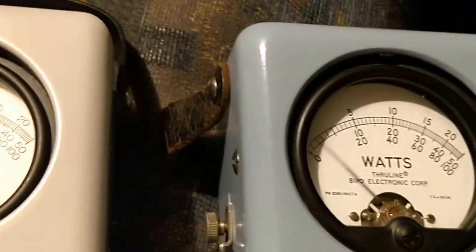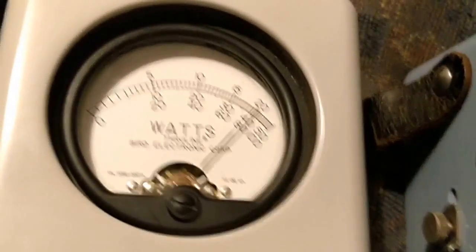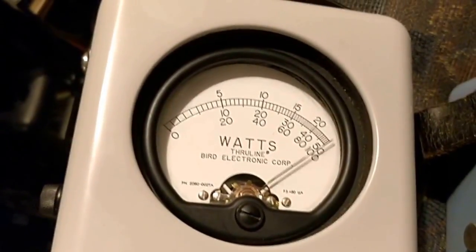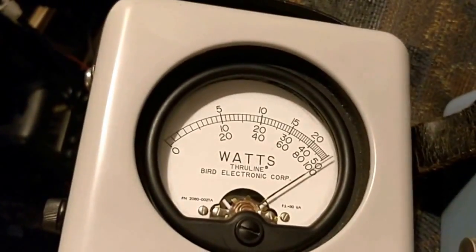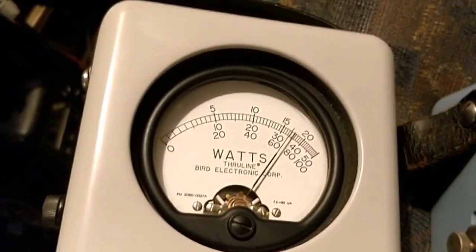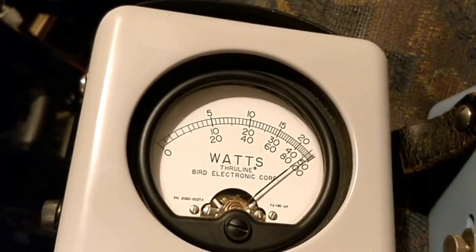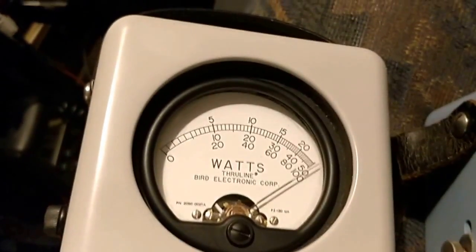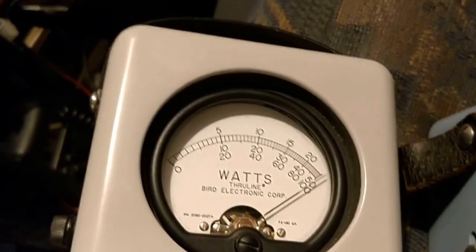More obviously if you whistle, but that just shows the importance of why you need a peak-reading power meter. As you can see, my IC7300 is reading at around 100 to 105 watts.